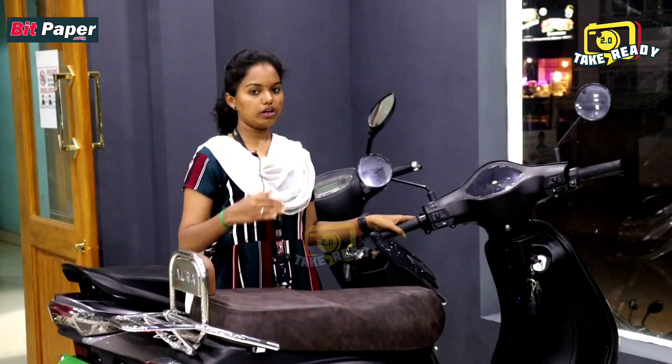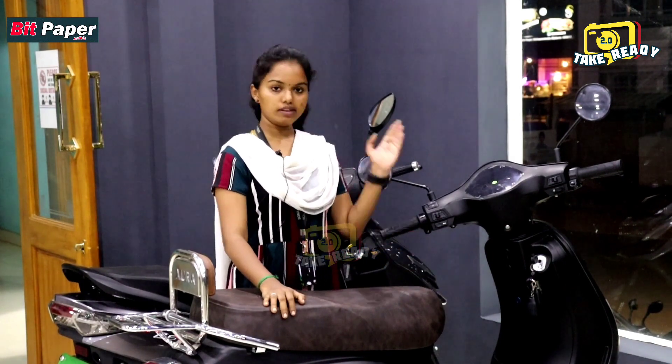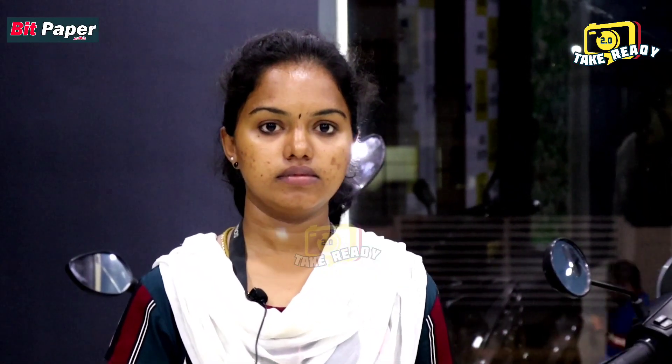This is the advanced model. The advanced model comes with a double disc brake. This is the front disc. We can arrange financing and go to the bank.